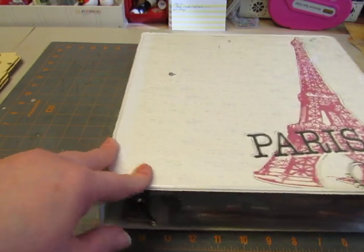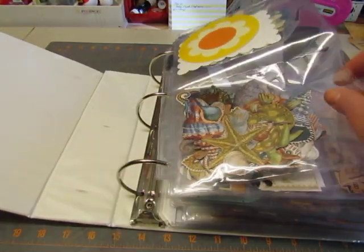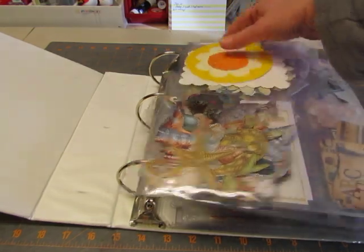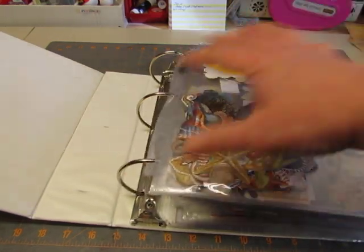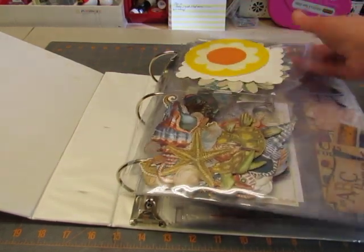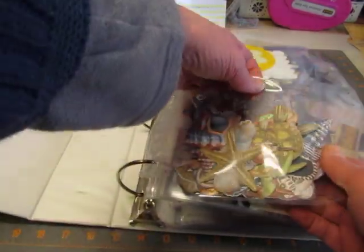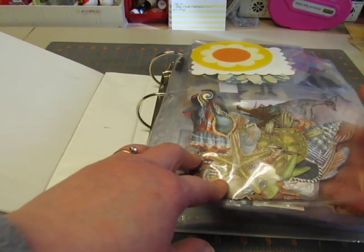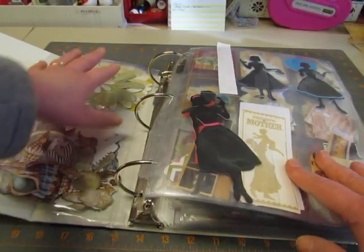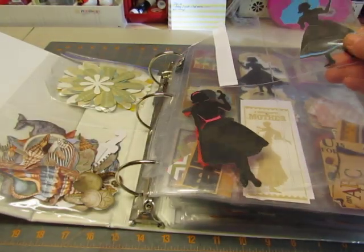So this is how I store them. In this binder, I go to the comic book store and I get these protective sleeves. You get them in different sizes — the full page is the same size, but the pockets on them are different sizes. This is the one that has two pockets. This has a bunch of K and Company things, just cut out pieces that you can buy like that, so this one holds the larger pieces. This one has four pockets and has some Cricut images in it.